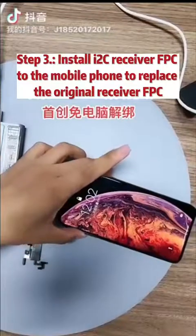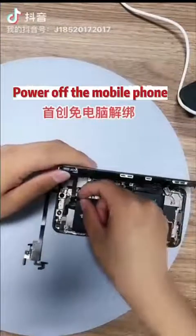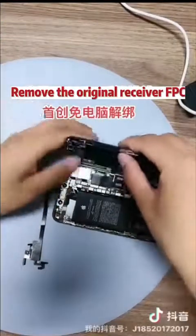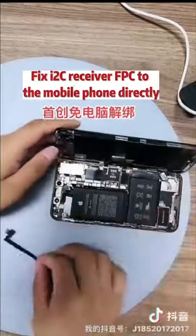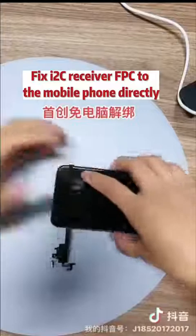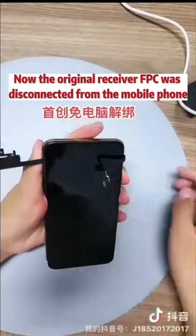Step 3: Install the i2C Receiver FPC to the mobile phone to replace the original FPC. Power off the mobile phone and remove the original receiver FPC. Fix the i2C Receiver FPC to the mobile phone directly — the original receiver FPC is now disconnected.